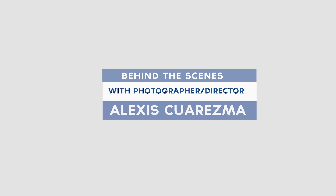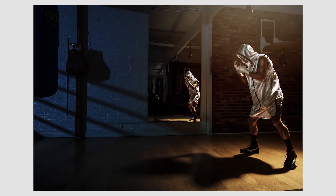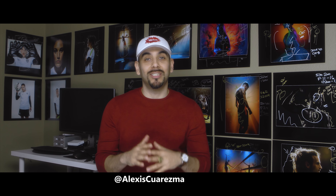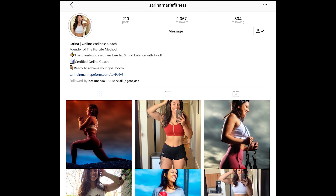Happy New Year 2019! Let's kick off the new year with a behind-the-scenes on a fitness shoot. I'm Alexis, and I'm excited to share a behind-the-scenes shoot I just did a few weeks ago for Serena. Serena is a health and wellness coach who needed images to help market and promote her business.